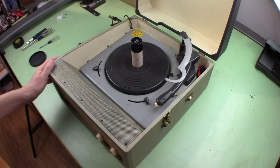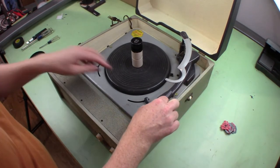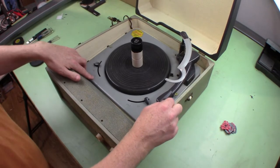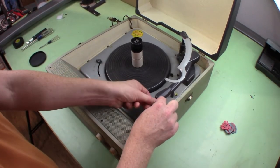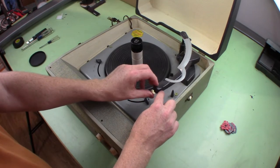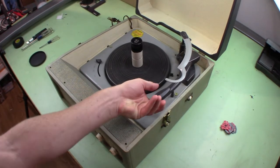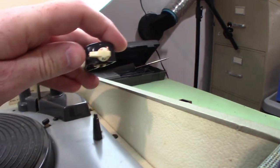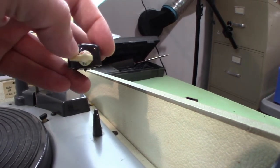It says model 1F1. You can switch between 16, 33, 45, and 78 revolutions per minute. This is neat — it has two needles. One for 78 records and one for 33 to 45 records. As you rotate it, it actually switches out the two different needles. You can see one needle's down, then rotate it, and now the other needle's down.